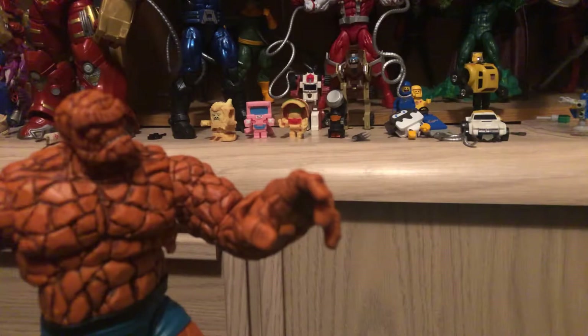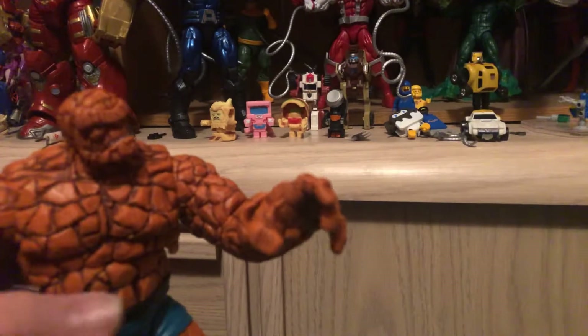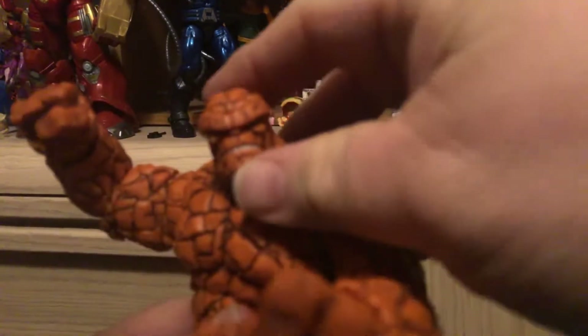And we're not reviewing the Hulk — we're gonna just put him off to the side, put him down there, and get back to The Thing.